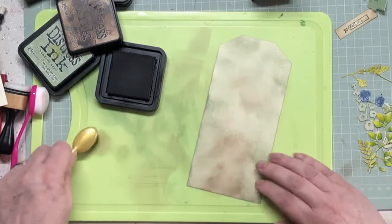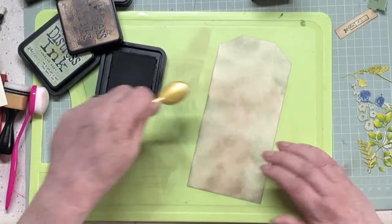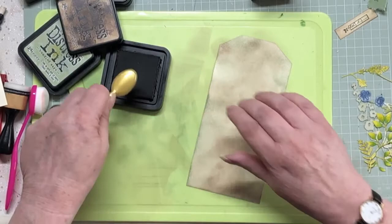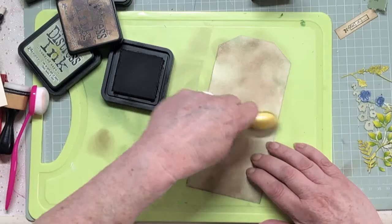For those of you that can do grunge easily, I'm sorry about this - it just doesn't come easy to me. I like neat and pretty, neither of which are particularly grungy. I mean you can be neat and grungy, but usually it's a lot of torn edges and stuff, isn't it? Not my thing really.